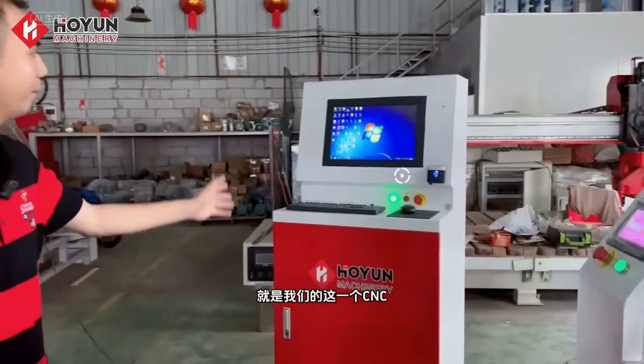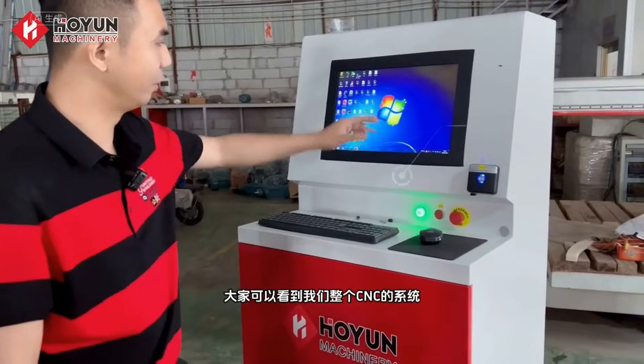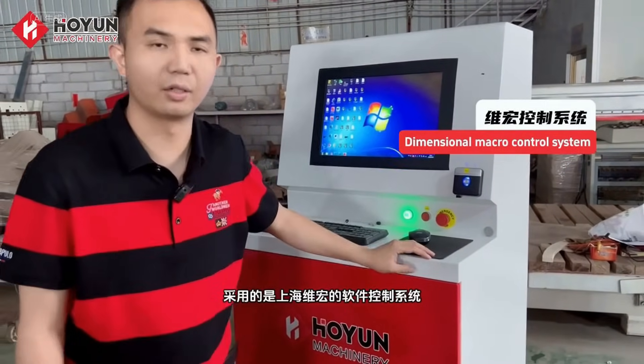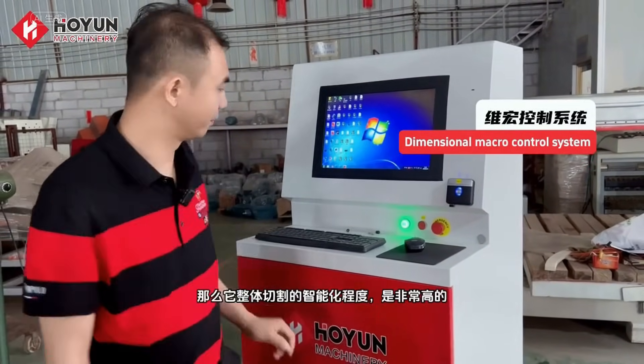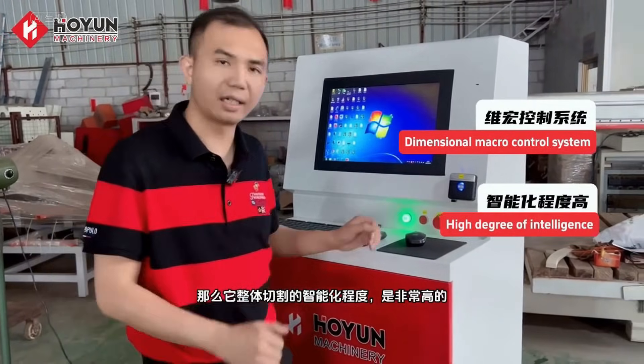Inside is our oil route. The third part is our CNC. You can see our entire CNC system. It uses a controlled software system from Shanghai, and then it is cut as a whole. The degree of intelligence is very high.